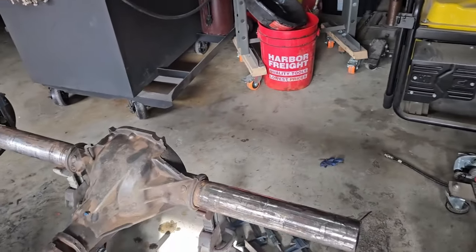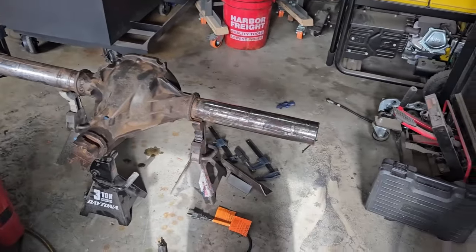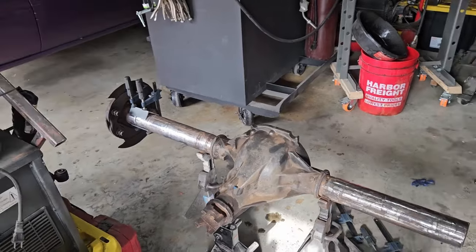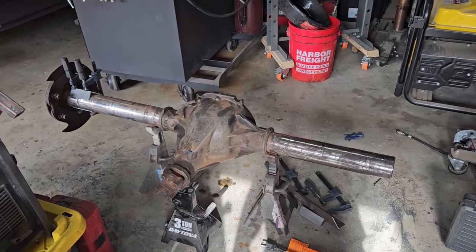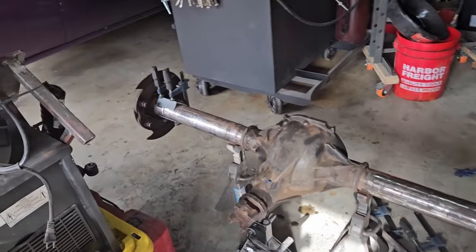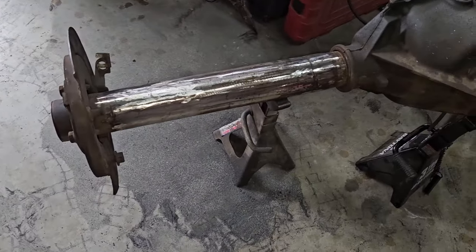Once I had the paper on there, I marked my line and used a flap disc on the grinder to grind down to the line — it was meticulous. You're not going to eyeball this straight. Do yourself a favor: wrap some paper around it, get a straight reference line, then ease up on it with the flap disc, rotate it all the way around. Then bevel your edge so you get good penetration. Got the ends welded on and ground smooth.